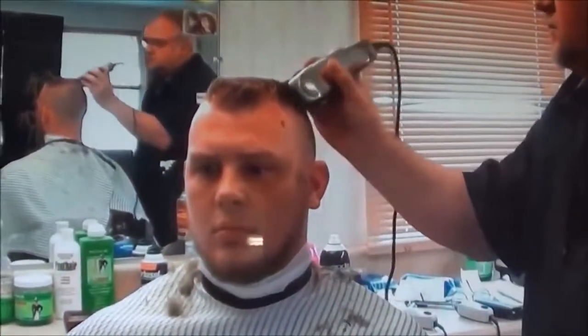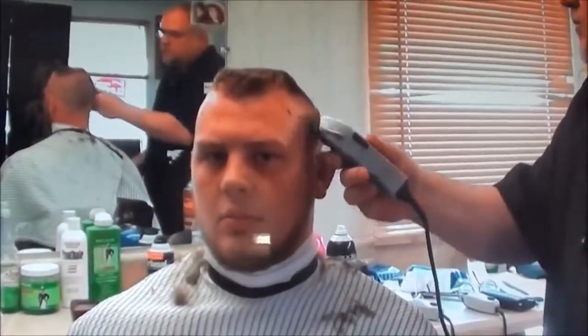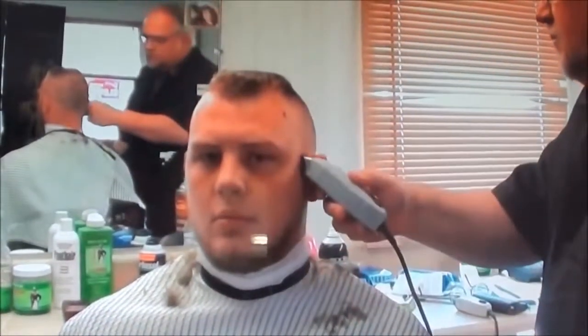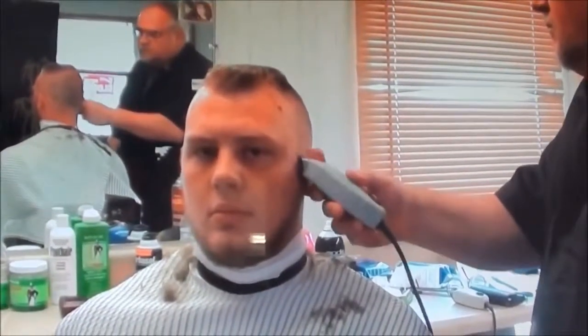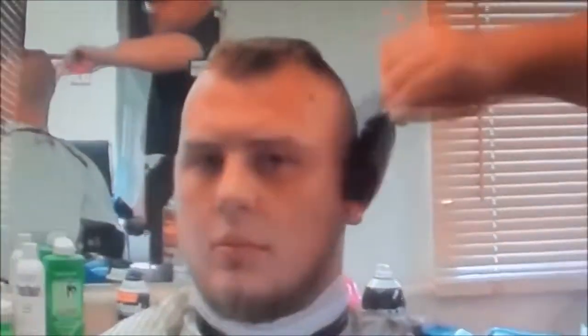This is the brother of the little guy that I had so many visits on — the flat top I did. It was really shaved on the side, and he wanted to come get his cut the same way. We're working on it — about to get the flat top look here.